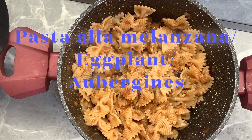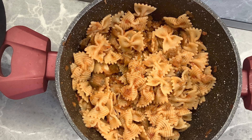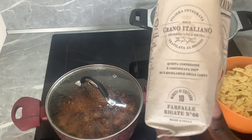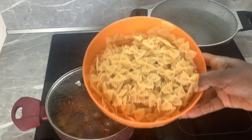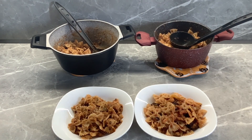Hello beloved, praise be to the almighty God. Shalom to you all. For my vegan pasta lovers, today I have you covered in this delicious, amazing Italian recipe. Please feel at home and you're welcome — let's cook together today.